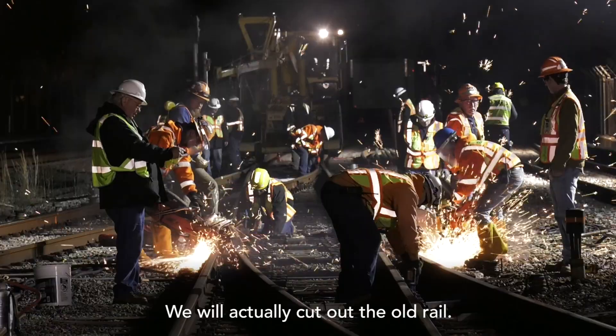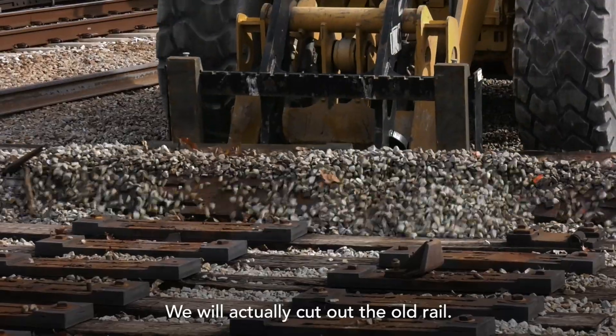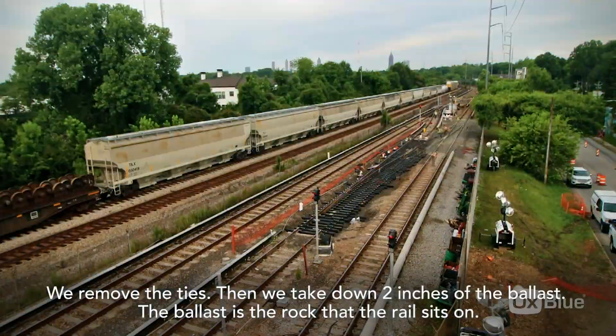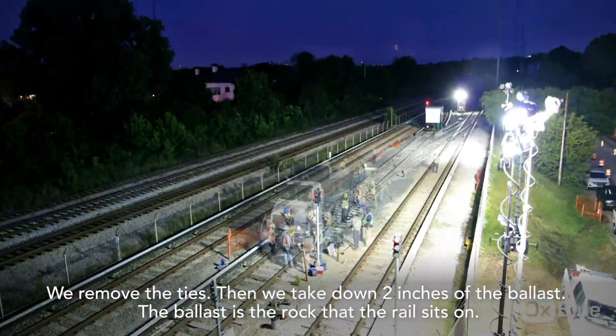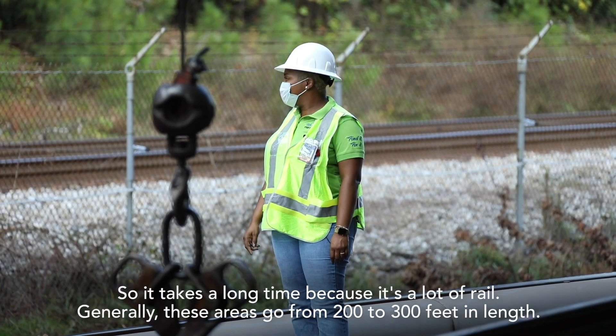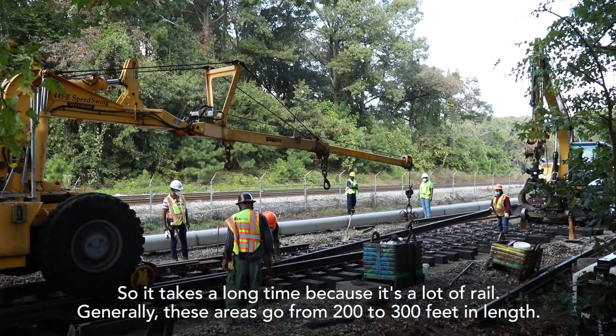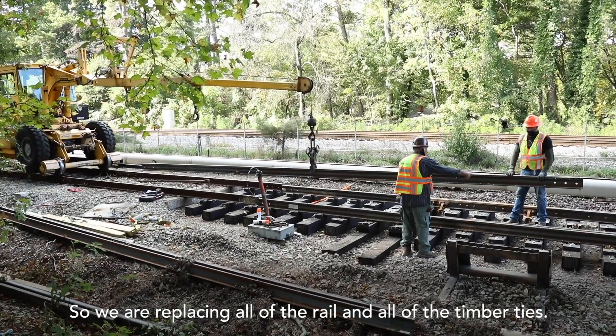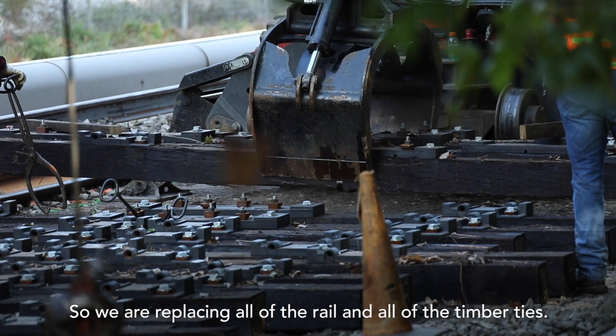We will actually cut out the old rail. We remove the ties, then we take down two inches of the ballast. The ballast is the rock that the rail sits on, and then we come back through and put everything back. It takes a long time because it's a lot of rail. Generally these areas go from two to three hundred feet in length, so we are replacing all of the rail and all of the timber ties.